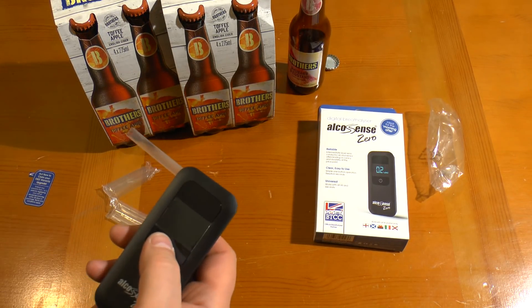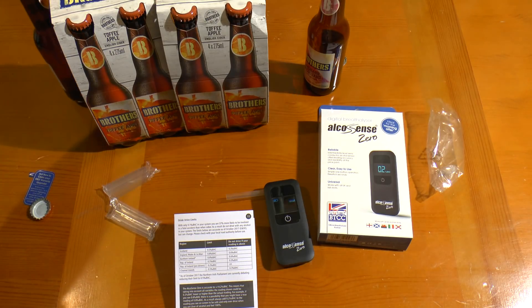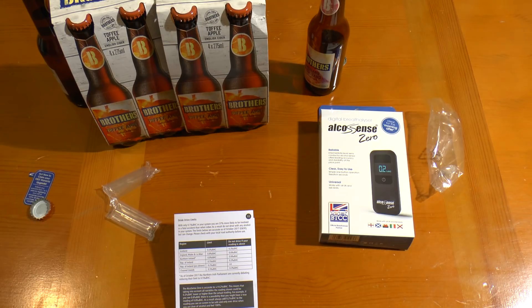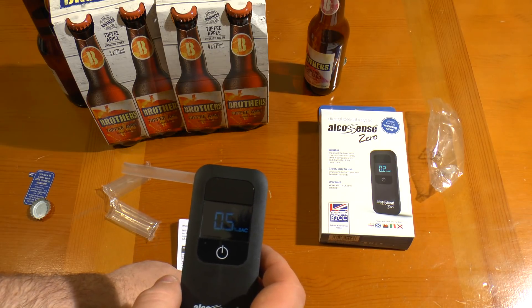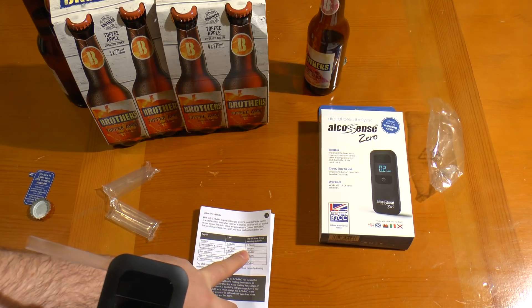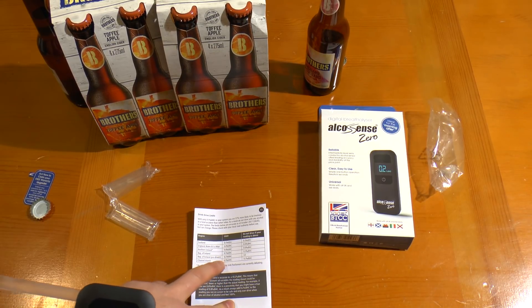That's after the first one. It's more than 10 minutes since I drank it. I don't recommend the Rhubarb and Custard ones by the way, but the Toffee Apple ones are rather nice. Oh look at that — 0.5. After that one bottle it's telling me I'm actually at the limit for Scotland, a little over half the limit for England. I'm okay to drive in England, I'd get banned in Scotland or the Republic of Ireland. If I was a professional driver I'd be in line for a ban. Channel Islands is 0.5 as well.